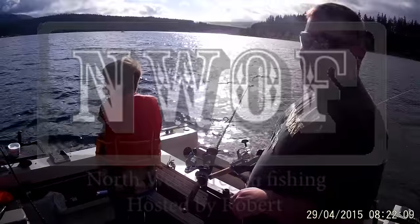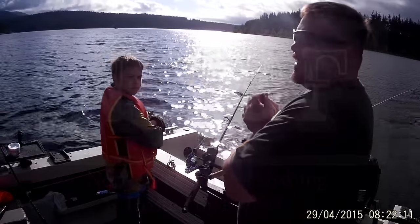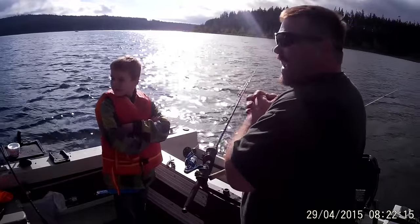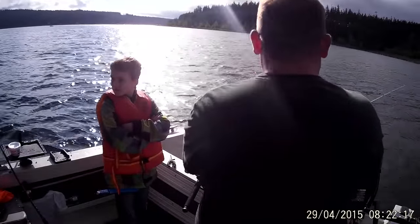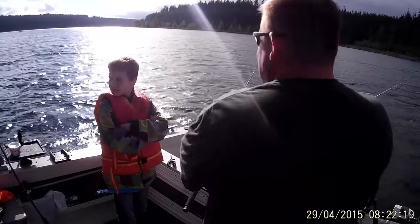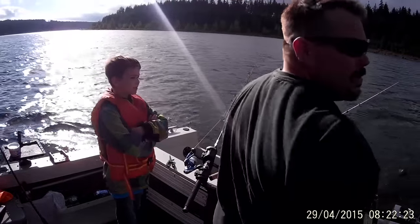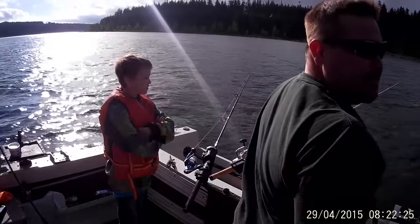Hi, this is Robert with Northwest Oregon Fishing Channel and today we're taking you up to Clear Lake, Oregon to go fishing with my friend Josh and his son Aiden. The video turned out great but the sound not so much, so today I'm going to voice over and go along with it. So here we go, let's get right to the action.